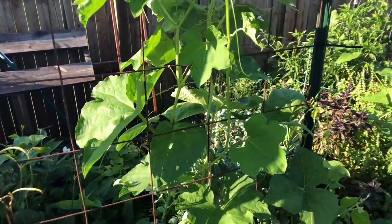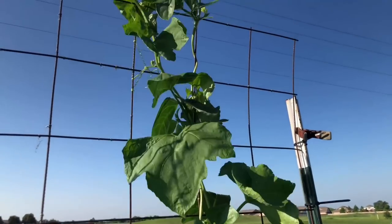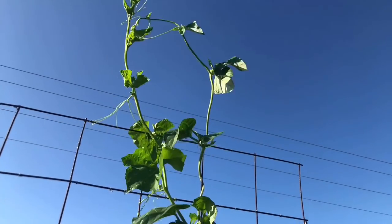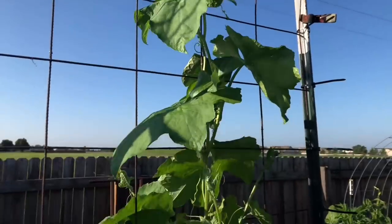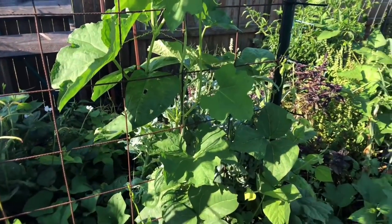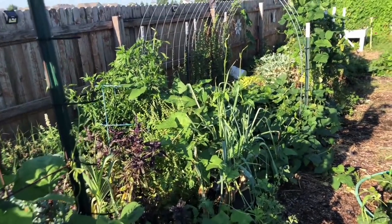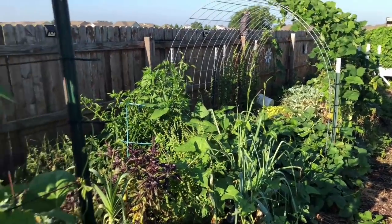More southern peas over here, basil, peppers — it's just stuff everywhere. This is squash growing up here; I don't even know the variety yet. I'm waiting for it to produce fruit to tell what it is. It's possible it's a loofah that came up on its own from last year, or one of those Korean squashes we planted — I'm not entirely sure.